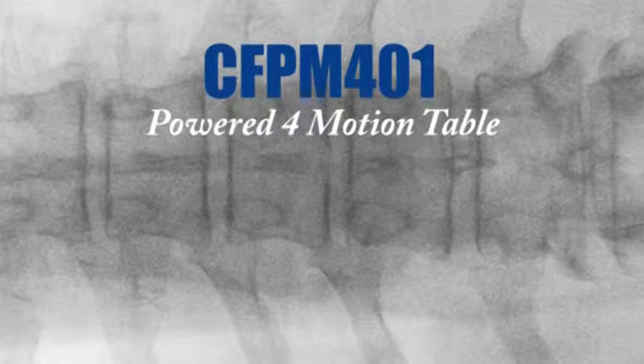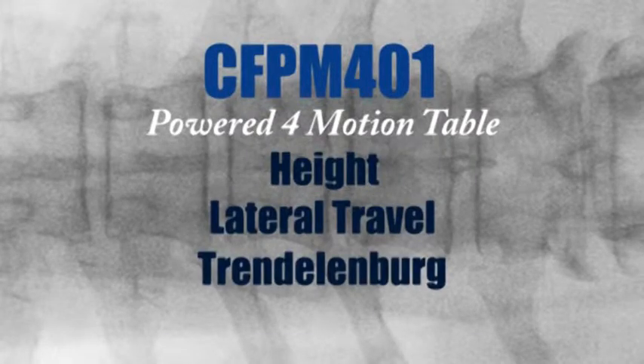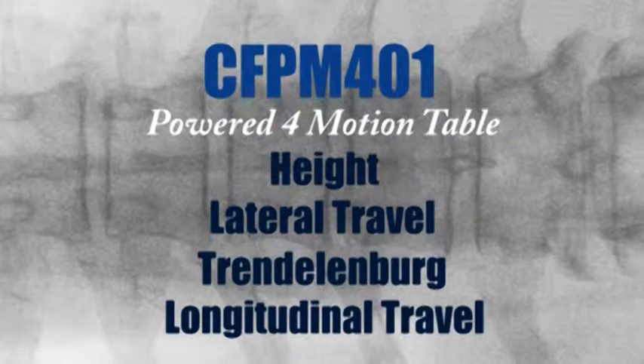OakWorks CFPM 401 has four powered motions: height, lateral travel, Trendelenburg, and longitudinal travel, giving you the flexibility you need for optimal imaging.